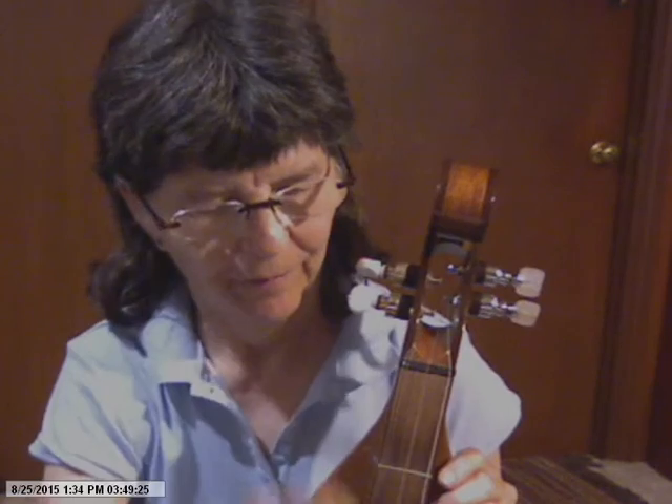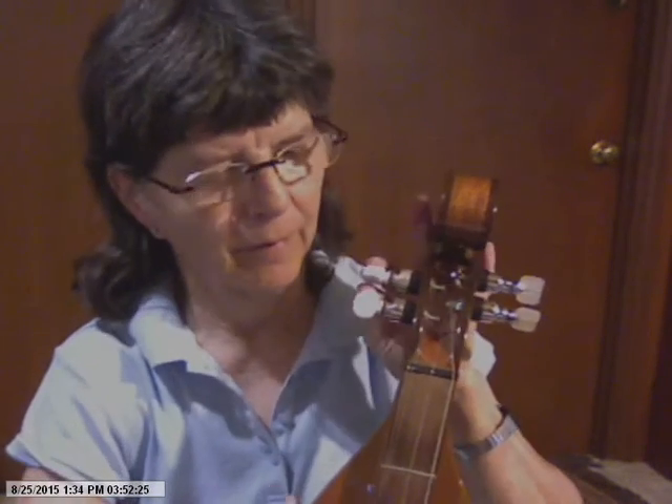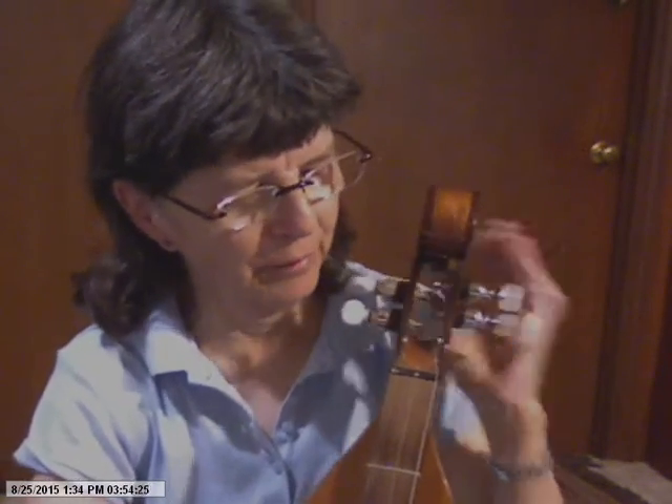Know which peg hits which string. I'll use the middle one — don't have to turn it very much. I hope that tells you what you need to know about pegs. If you have anything different, you can email me or send a message on this forum, and hopefully I can help you.